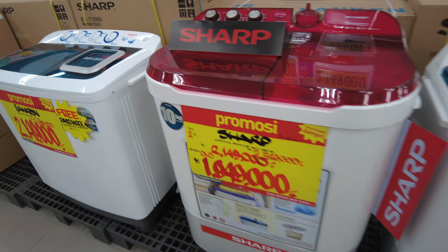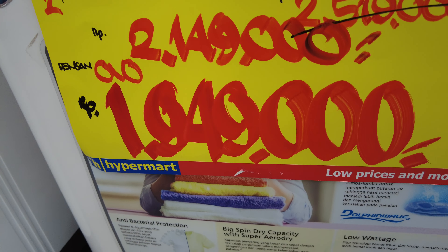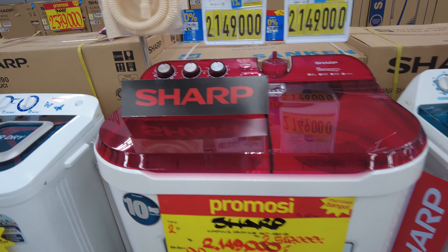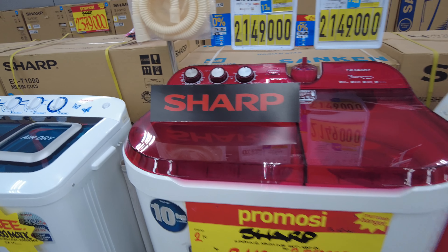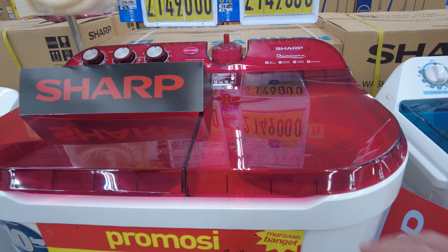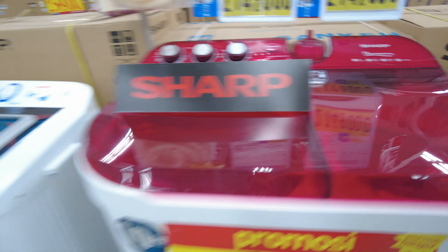This one's a bit more expensive — I guess that's about 200 dollars Australian — and it's made by Sharp apparently. But it's a completely top to bottom plastic washing machine.